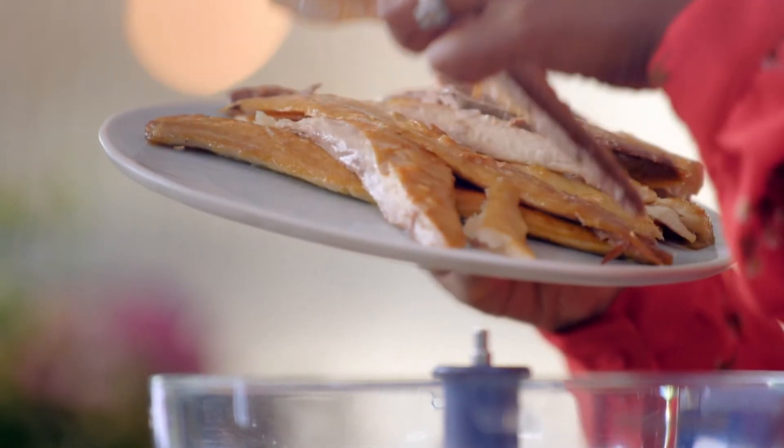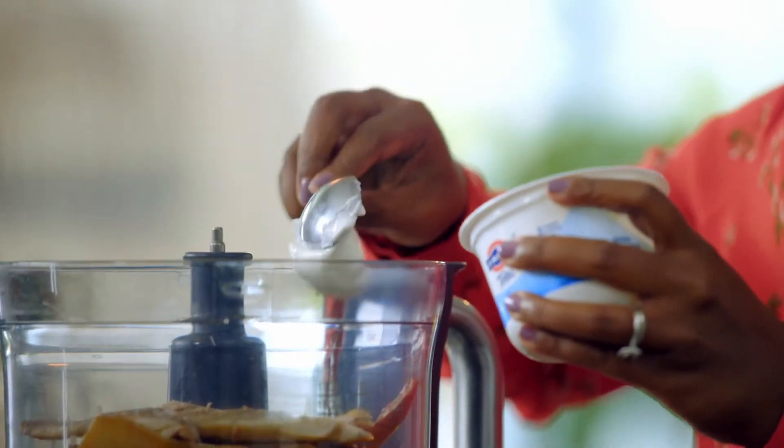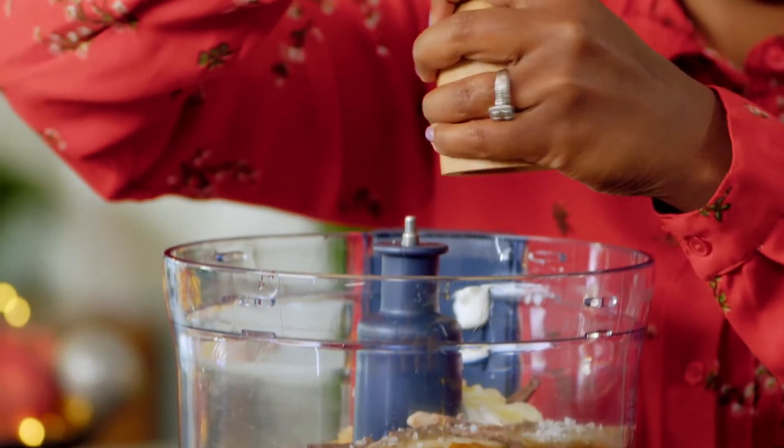In a food processor, mix 400g of skinless smoked mackerel, 8 tablespoons of Greek yogurt, 100g of melted butter, and season with a pinch of salt and lots of black pepper.